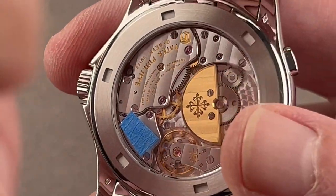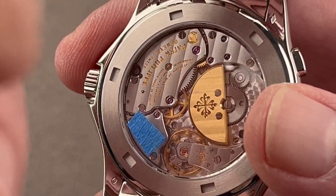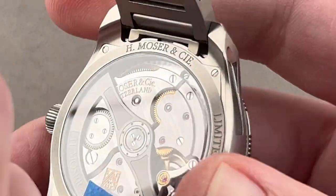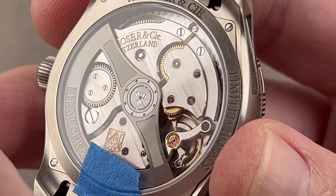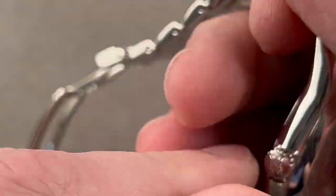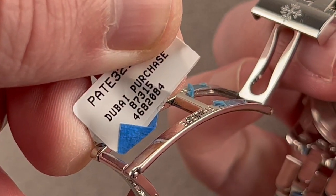The micro rotor means you can see the caseback easily — no rotor or winding bridge to block your view — and it keeps the watch thin like a manual wind. Comparing to the Moser shown earlier, its movement is attractive but substantially obscured; that is the advantage of a micro rotor. The SKU for this Patek is 4682084.